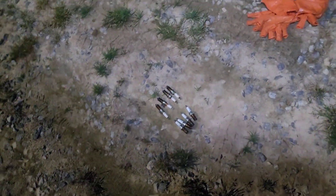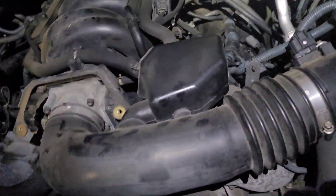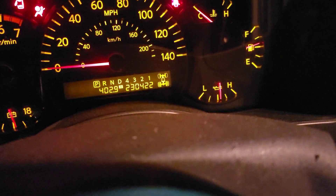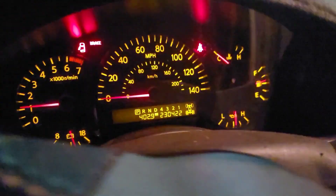All eight new plugs are in. You can see where I blew the oil out. Everything's plugged in — let's go ahead and crank her up and see what she sounds like, and I can show you the mileage. 230,422. Nice and smooth, still going strong.